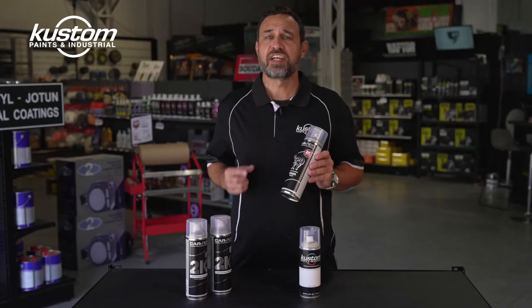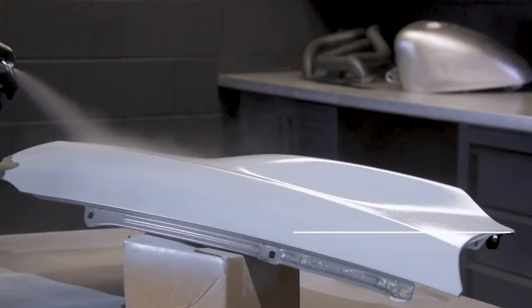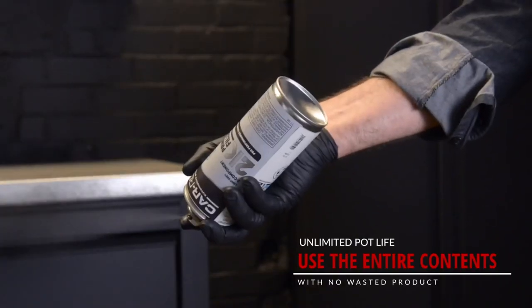So there's no activated product left in the can. Everything left in the can is good to go again when you need it — this could be the next day, next week, or even months later. You won't be throwing this can in the bin until it's completely empty.